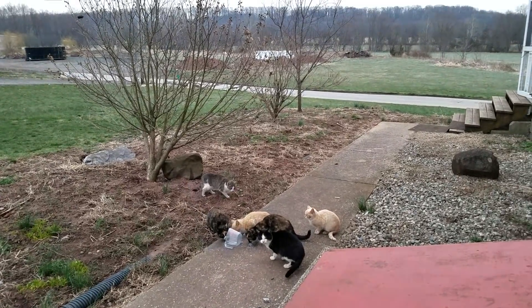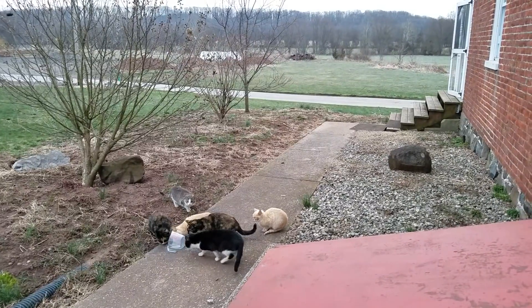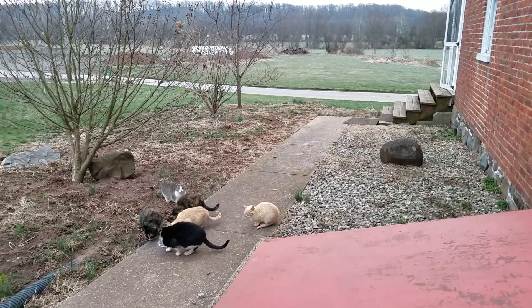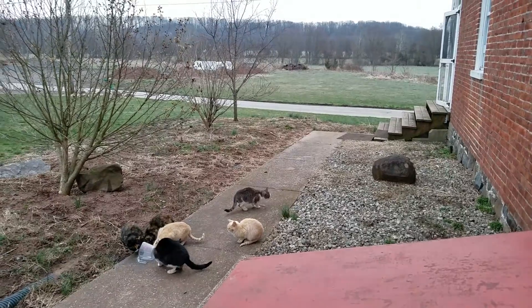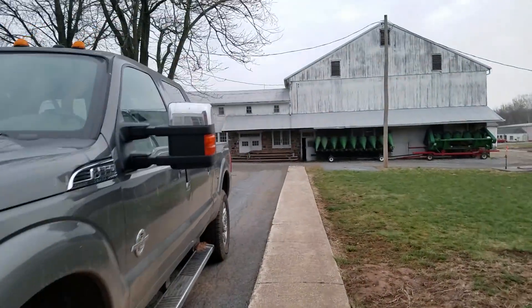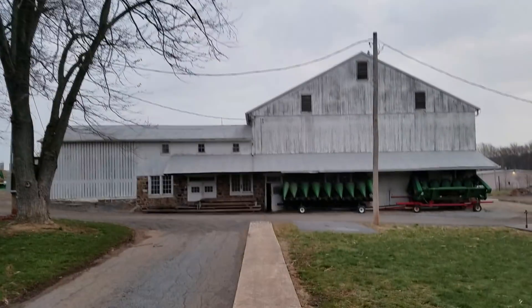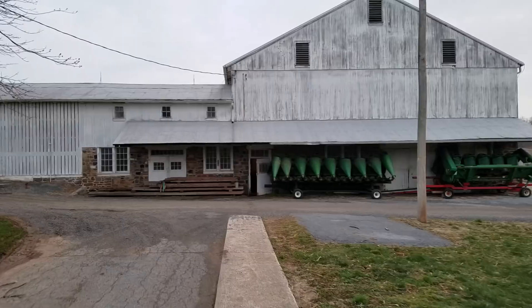Hey, good morning guys, it's 6:30 here in the morning. We're just getting ready to do our chores — feeding cats, which technically don't belong to me, but you got to take care of them anyway. Hopefully they're taking care of the mice. The farmer's son is already up in the hoop house feeding calves. The lights just went out — that's the dawn lights.